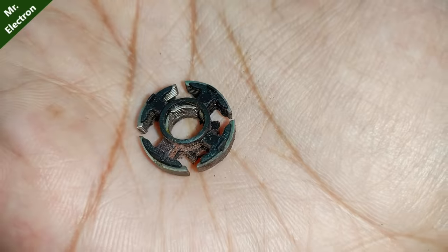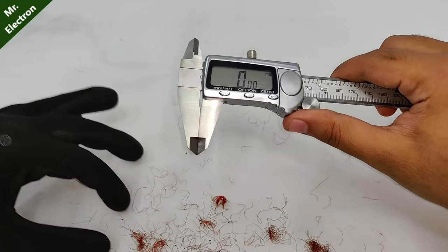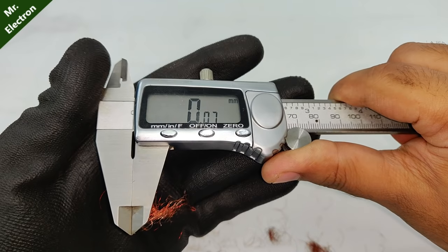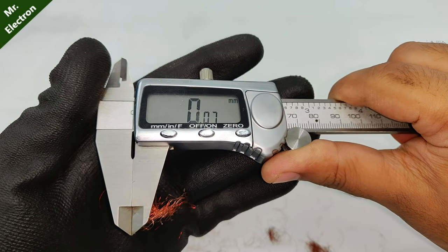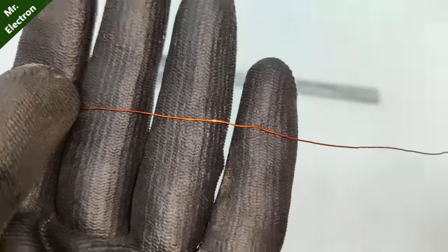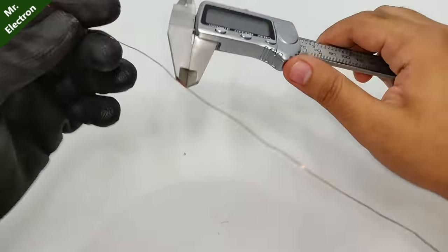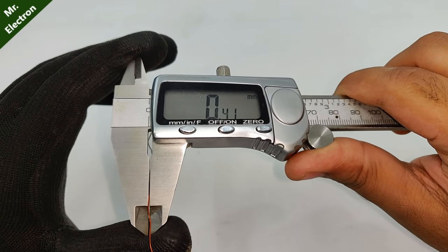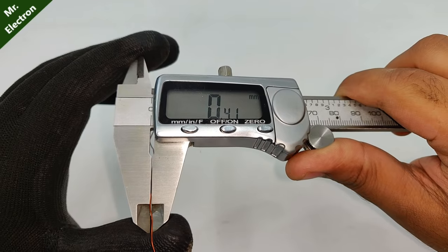Now let's measure the winding thickness. The previous winding was almost 0.07 mm, and in place of that I'm going to use this wire — it's a little thicker. The size is 0.41 mm, almost six times more thick.